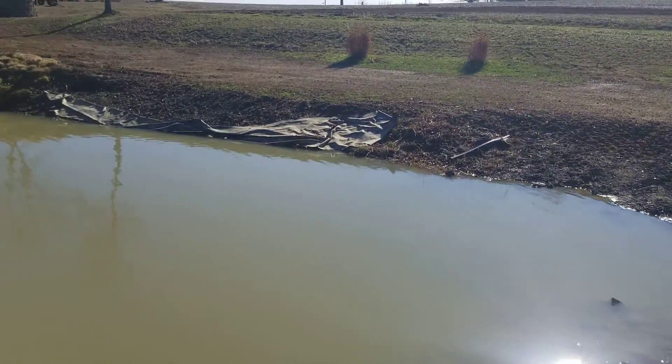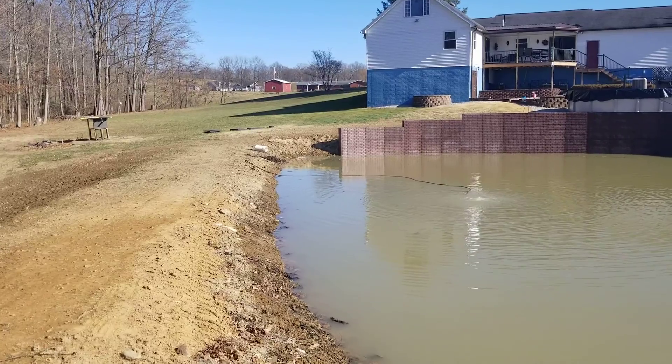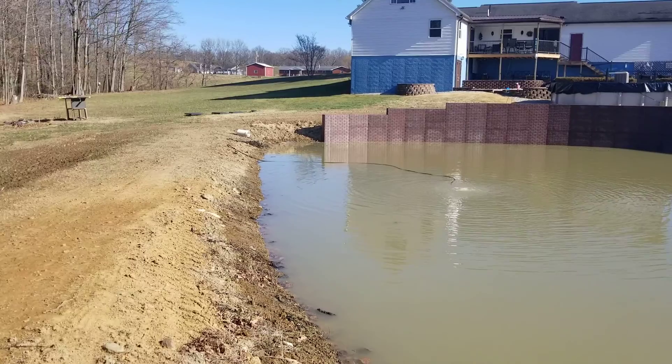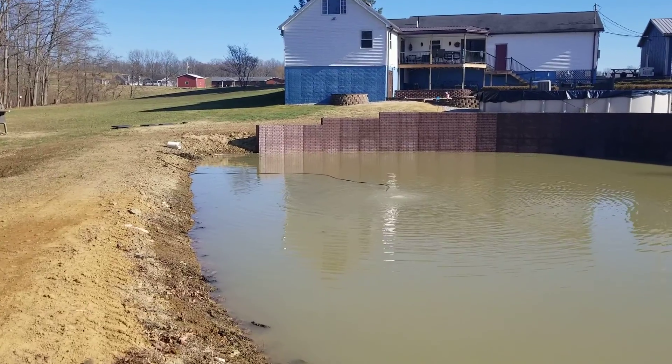We're gonna have to give a little bit of attention to that corner down there. I think we need to build the dam up down there — get it a little wider, a little taller, all of the above. All right guys, thanks for watching. Bye.